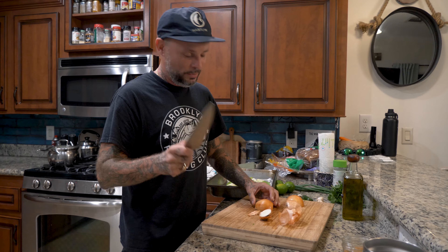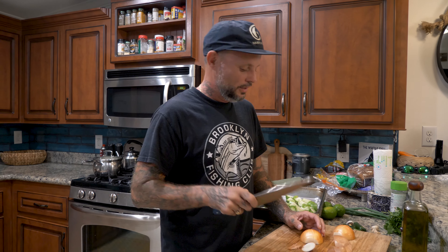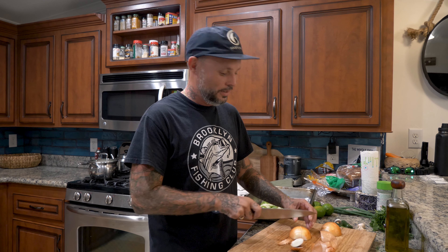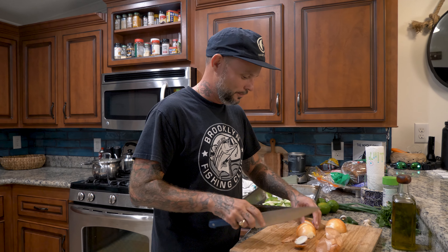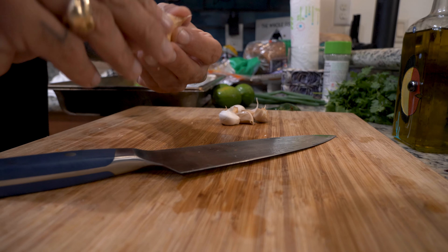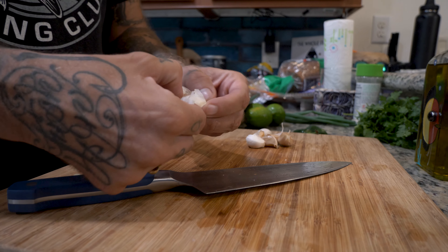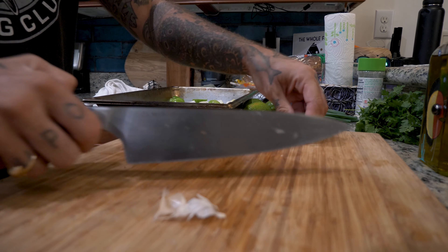Now while I'm chopping, I want to mention the knife I'm using here — it's from Meeson. This company sent me a couple of things, and in the next episode I have a giveaway as a thank you to you guys. That's going to be at the end of the next episode and I'll tell you how to win something from Meeson. Now we're going to add in about six or seven garlic cloves — I'm just going to smash them, peel them, and throw them in.